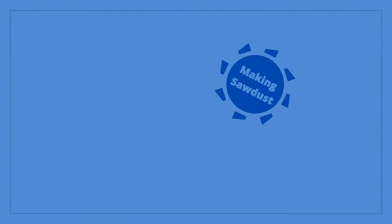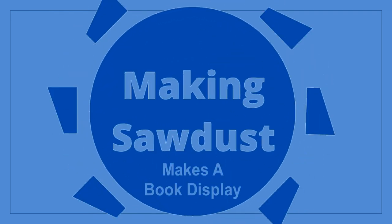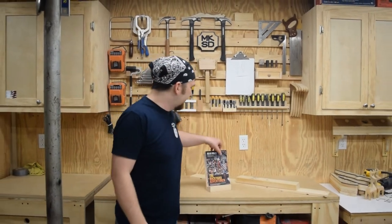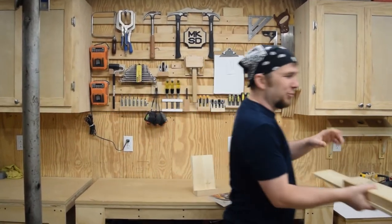Hey, welcome back. Let's build a book display stand. It's a pretty simple design that only takes a little bit of wood. So let's cut the pieces out at the table saw.